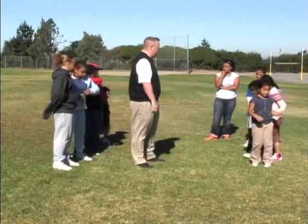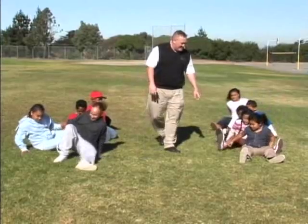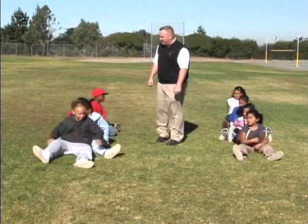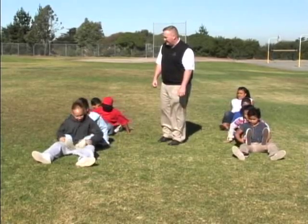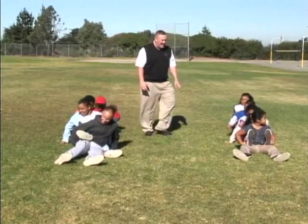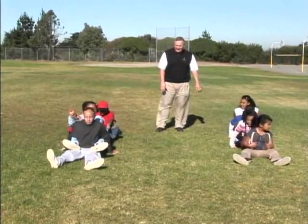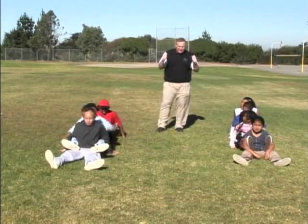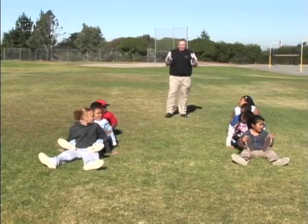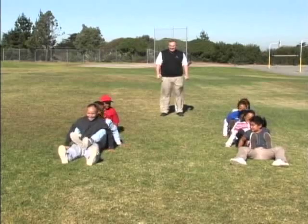This game is a team relay. Divide the group into teams of four to six players. Have each team sit on the ground in a straight line, with each player wrapping his legs around the person in front of them. Place masking tape approximately 10 to 15 feet away to mark the end line. On go, the teams must use only their hands to slide their way to the end. If a team breaks apart, it must go back together before it can continue.